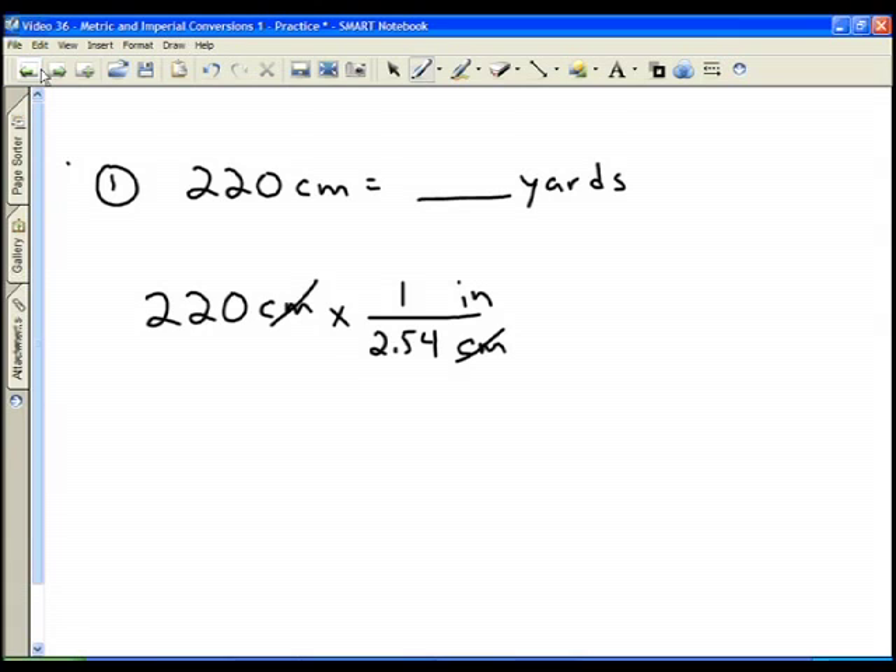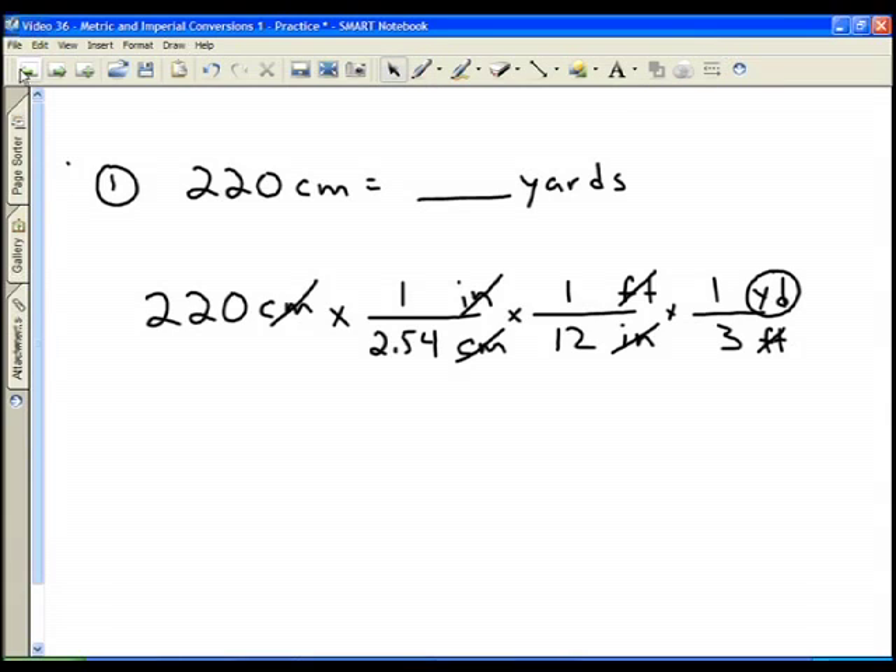Now I'm left with inches, and I can go from inches into feet. There are 12 inches in one foot, and my inches are now replaced with feet. Now I go from feet to yards. There are three feet in one yard. Notice now that my feet are gone and my final unit is yards.